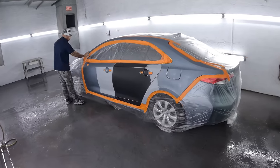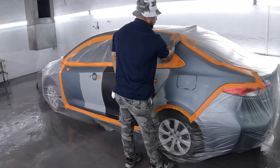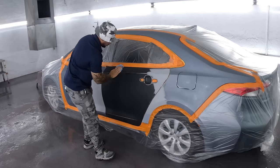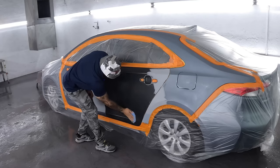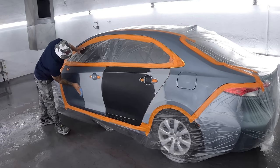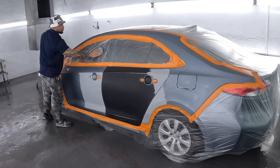And you always want to give a tack — a nice clean tack cloth. Hit all your panels, even hit your plastic, around the tape edges. Everywhere where there may be a little piece of dirt sticking, you want to make sure you tack it. All inside those door handle areas, everywhere. Now come along the plastic there, and the surrounding areas.